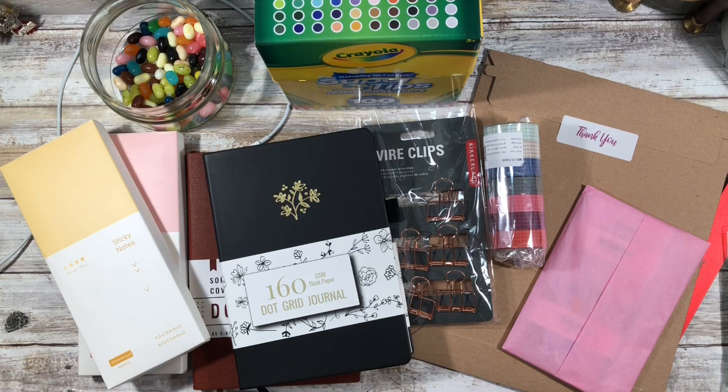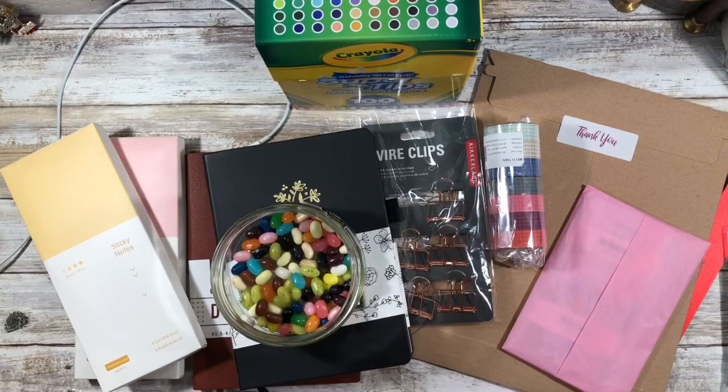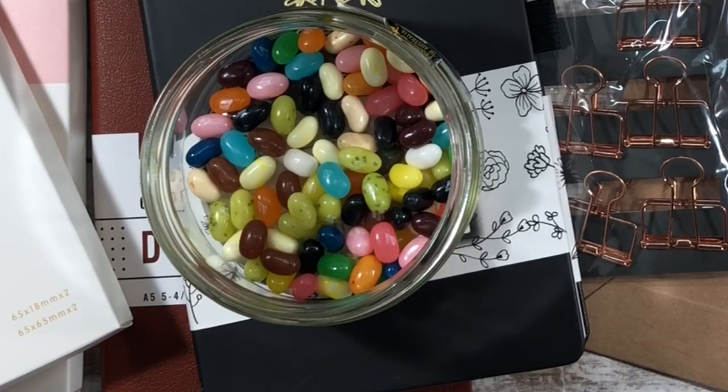There's a bunch here on the desk — some of this I actually got late December and then the rest I've gotten throughout the week. I am doing a second stationery haul because there are some things I'm still waiting on, so I just wanted to show all of the things right now and then give you a status update on the jelly beans.